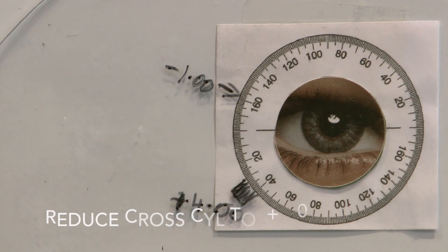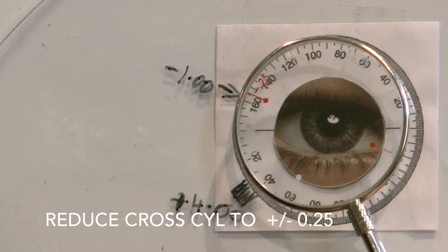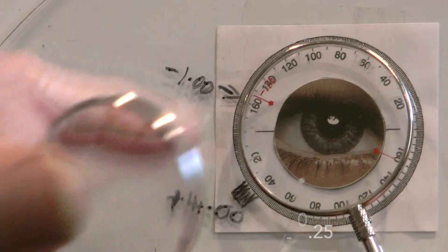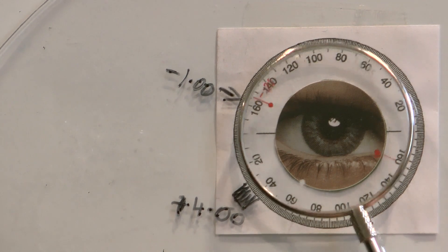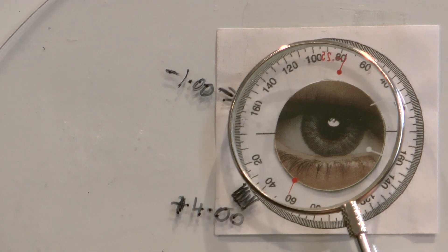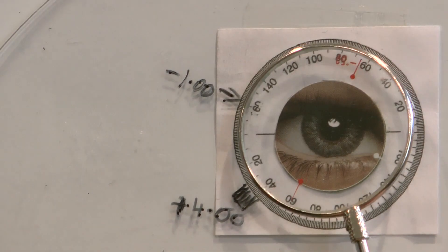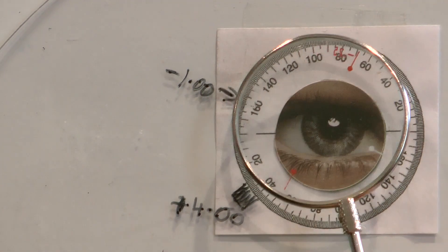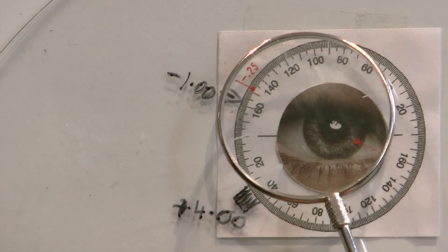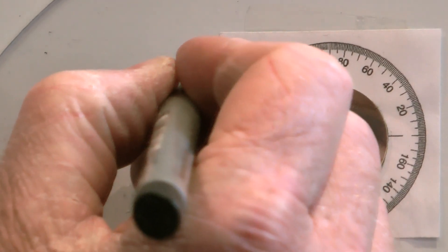We're going to see if the patient wants any more minus in that meridian. At this point you reduce to a 0.25 cross cylinder and ask the same question: do those circles look more round, darker and sharper in position one or in position two? You're increasing the cylinder in position one. If they say they like position one better, we can then increase the cylinder power by 0.25, changing it to minus 1.25.